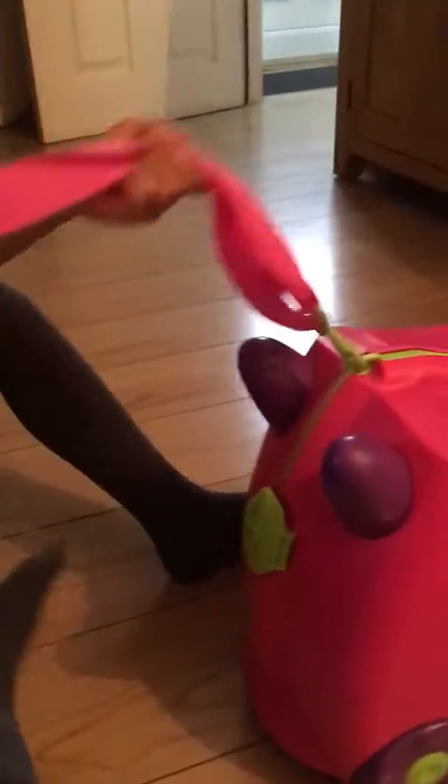Over here it says Trunchies. And also this is a strawberry bowl, and this is also a key.